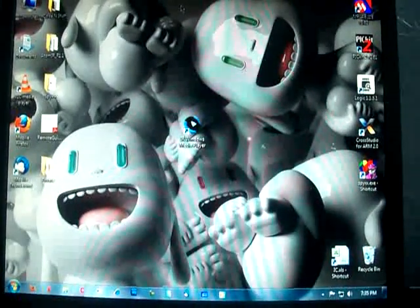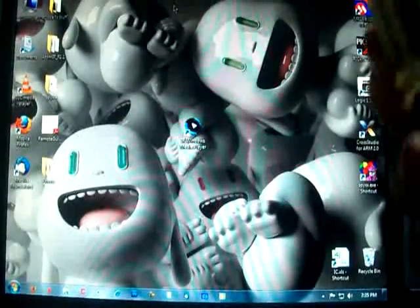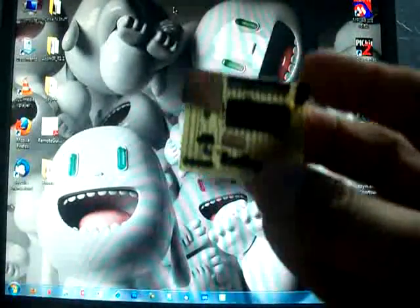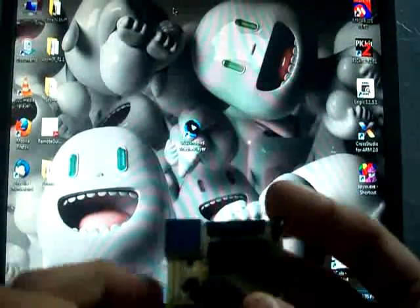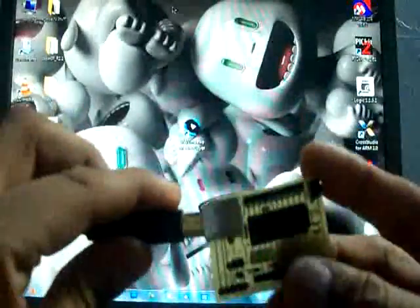Hello, this is Atomsoft. I'm going to show you the Atom IR today. It's a small development board I've made for it, which basically lets me connect via USB mode. Let's just get started.